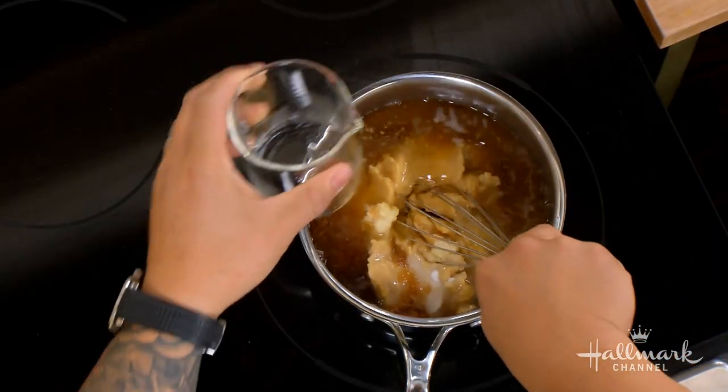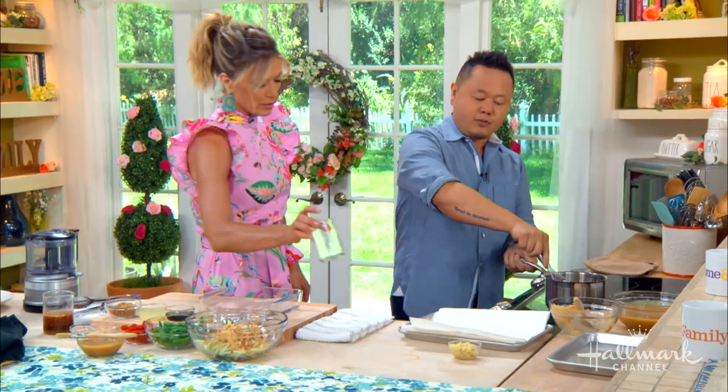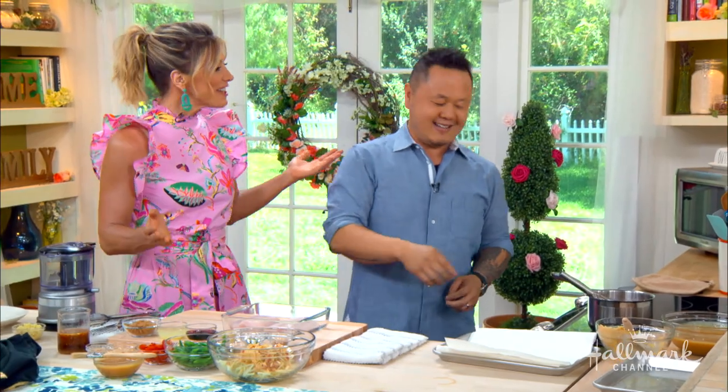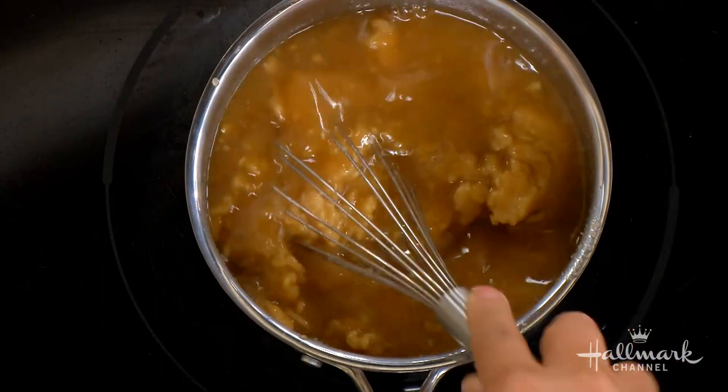One ingredient you might not use as much is mirin. All that is, guys, is basically rice wine — but it's sweetened rice wine. I feel like my wife is here because Ali's always like, oh, you're so messy. I know, but I would say unless you make a mess in the kitchen, it doesn't taste good. That's exactly true. But the person cleaning up after you is not quite happy about it.